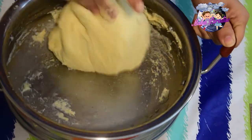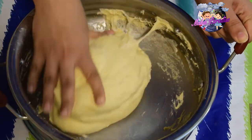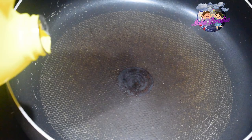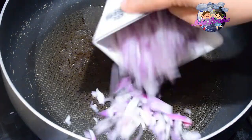Let's divide the dough into 2 portions. Let's put the filling in. Pour it into a pan.